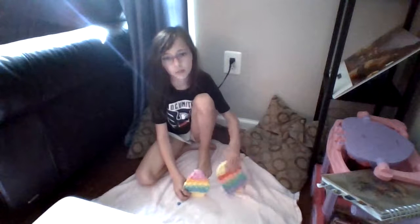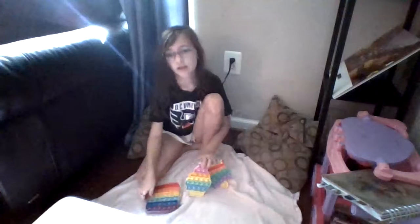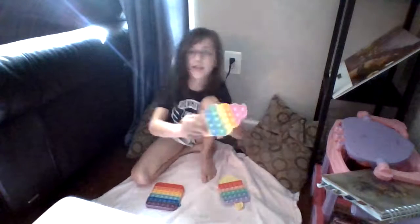As you can see, I have a nice cupcake, a nice popsicle, a rainbow pot, and a rainbow cake that I'm going to test out. So first I'm going to test out the cute little cupcake pop-it.